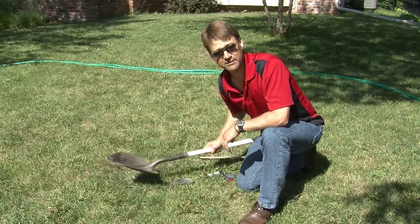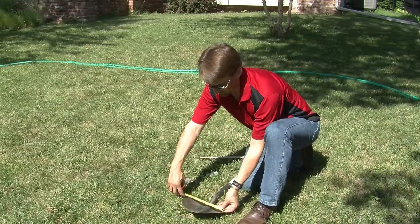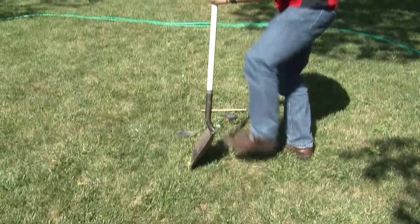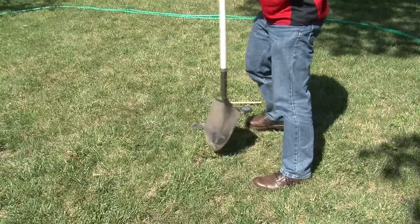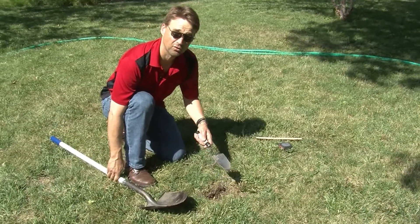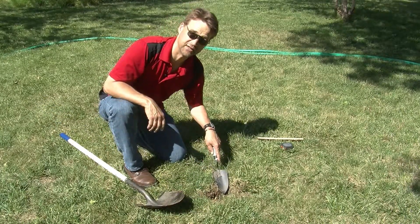To dig your hole, use a garden shovel — they're approximately 8 inches across. Remove the sod first, then continue digging your hole with a hand shovel or with a garden shovel to about 8 inches in depth.